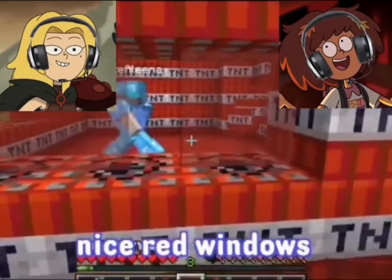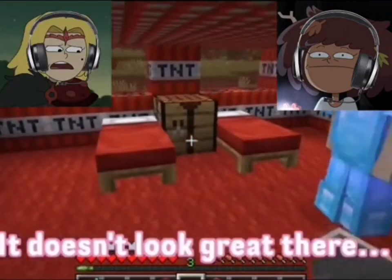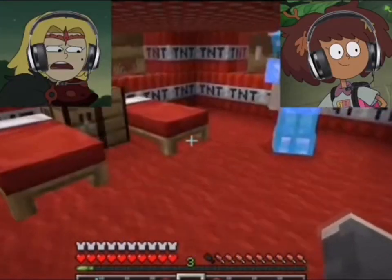You want to make sure that you have a nice red window. This is sick. It doesn't look great there, I'm not gonna lie. I love it.